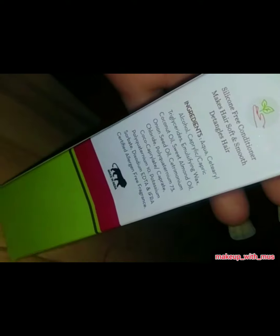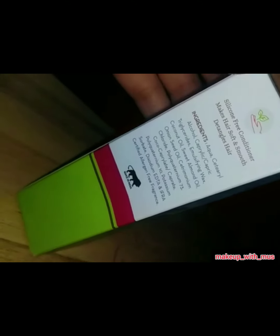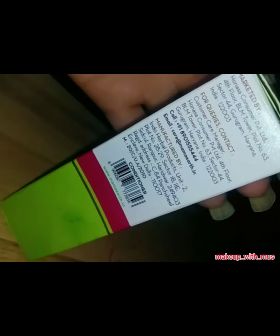I was very skeptical at first and thought I would not try it. But I have seen a lot of hair fall control. After I started using this shampoo, my hair growth has started and I have seen a lot of reduction in hair fall.